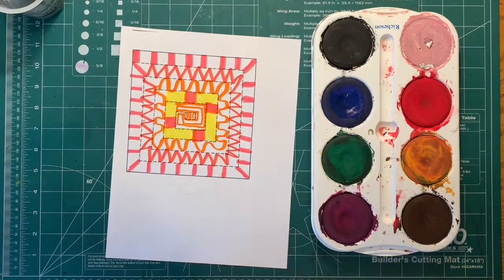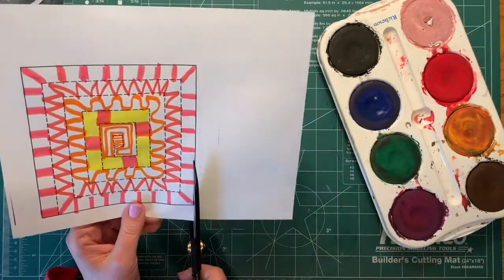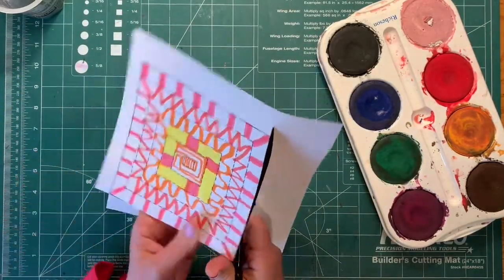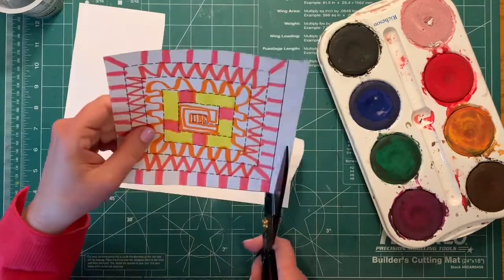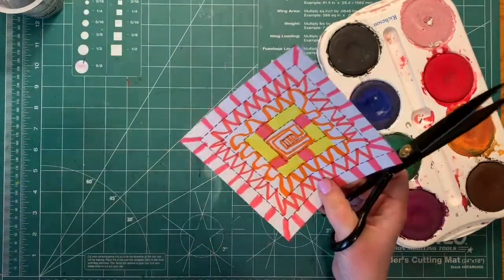Now I'm done coloring. The next thing I'm going to do is cut out my design. The first thing you want to do is cut the shape out and throw away the background paper. On the square, you just cut around the outside edge where the line is solid and square shaped, then throw that away.